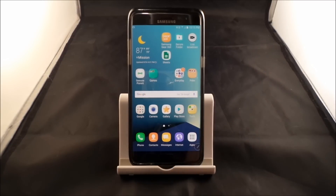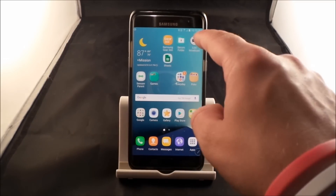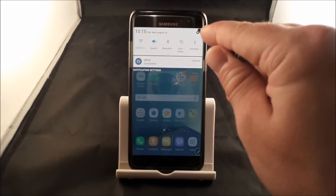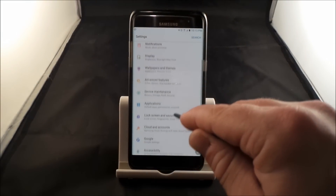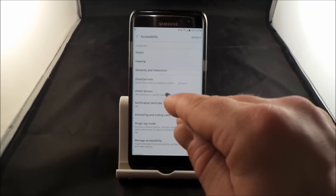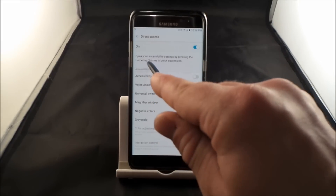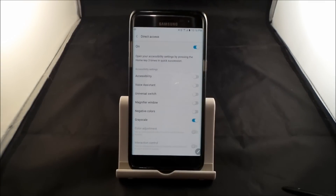So this is different than putting it in ultra power saving mode or a normal power saving mode. To find the settings, pull down the notifications panel and click on the settings icon on the very top right-hand side. Then scroll down to Accessibility. Inside Accessibility there is one referred to as Direct Access, which gives you several different things you can do when you hit the home key 3 times in quick succession.